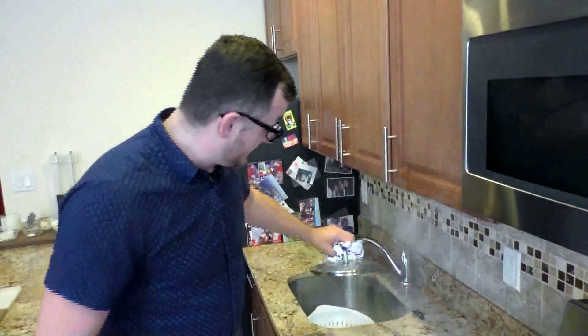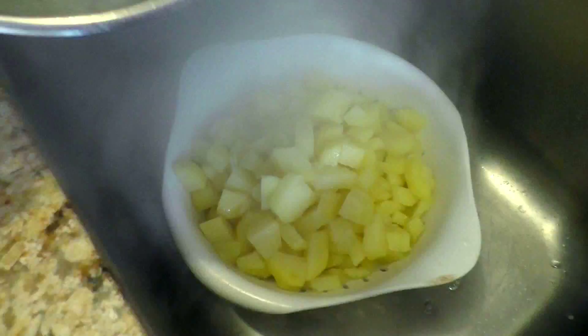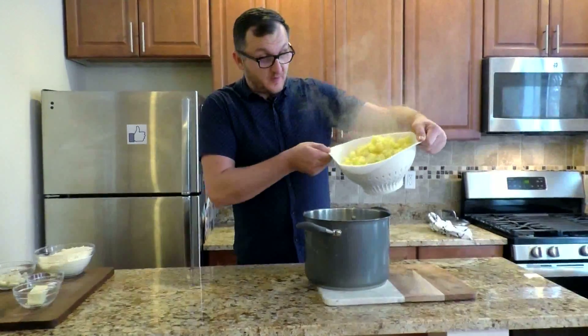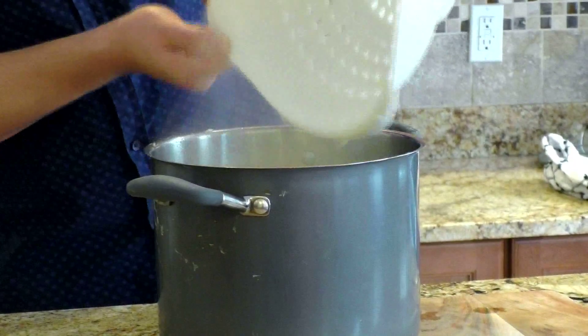Alright, now that our potatoes are fully cooked, let's strain the water. Now that we have strained our potatoes, we put them back into the pot and let them sit for a moment.